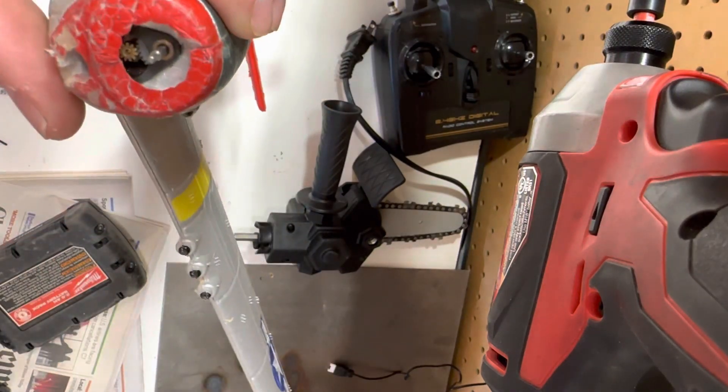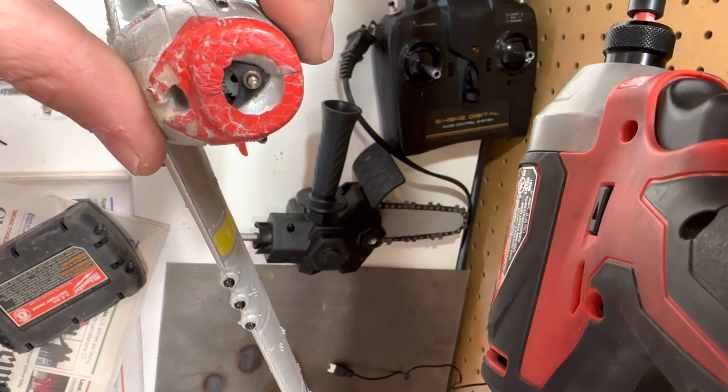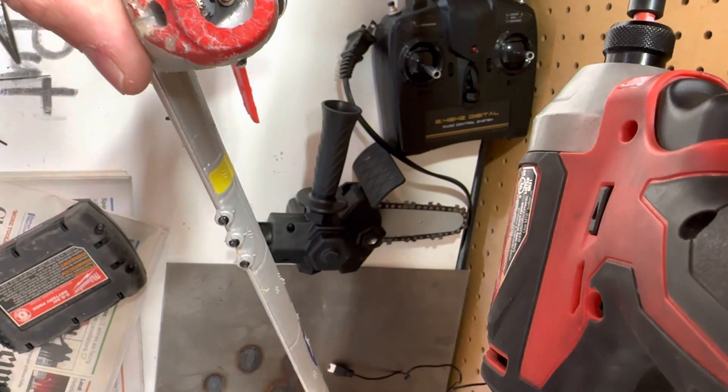It should spin nice and smooth after. Let's see... oh no, it popped back out. I don't know what to do — help me out, people.